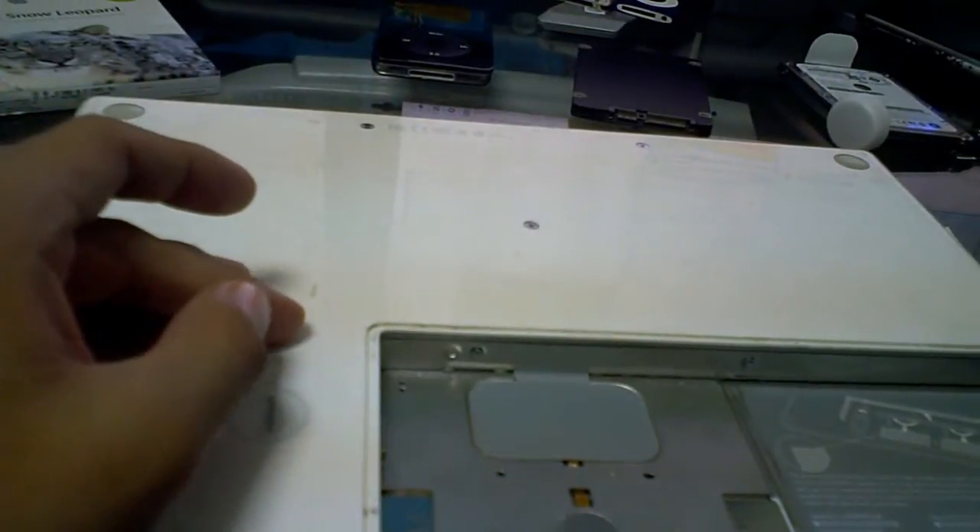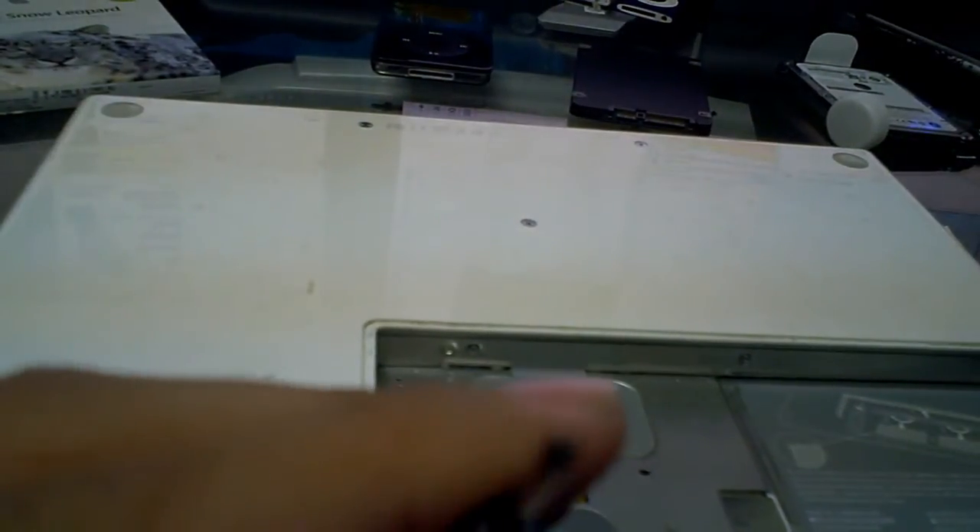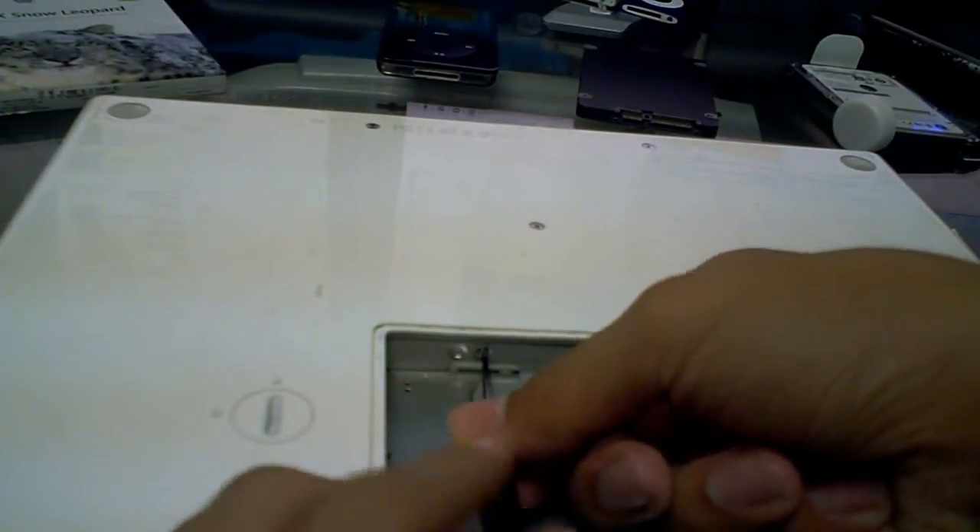I'll be upgrading to 4GB of RAM in the future, so I'll have to order that. From there, I'm using this — I believe — a 0.0 screwdriver. This is the same screwdriver I use in my iPhone repair video, if you ever saw that.